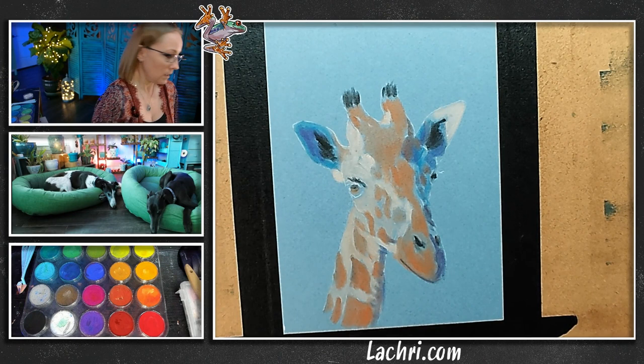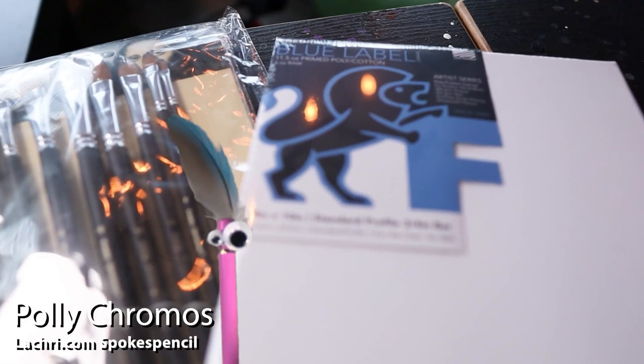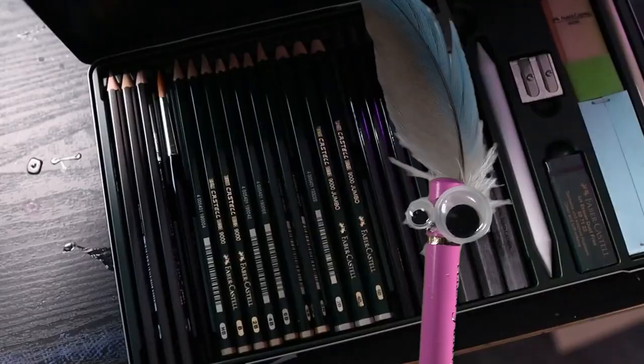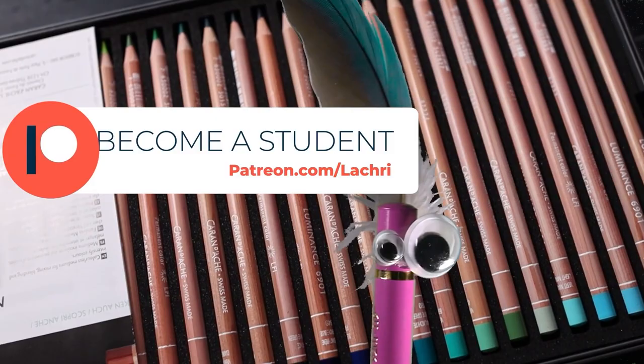Then I'm going to use the hairdryer to dry it just to speed things along. Sign up for art lessons for as little as $4 a month — there are over 300 painting and drawing lessons available when you sign up, with new ones every week. Patreon.com slash La Cree.